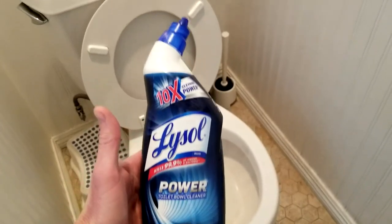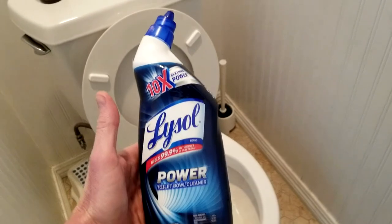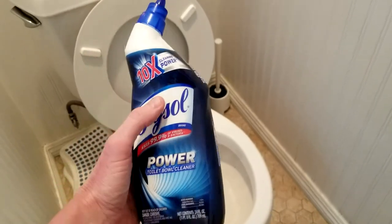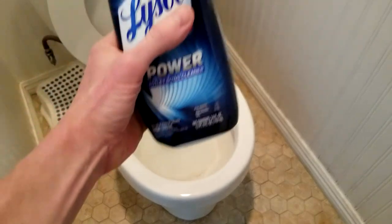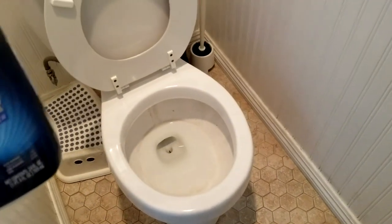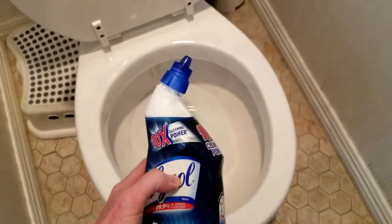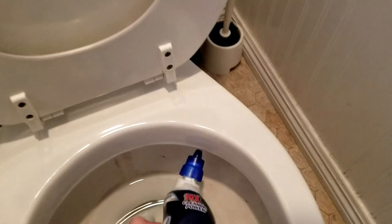First, this is the easiest thing to do — I'll try to have this linked in the description box right below the video. It has a little pour spout; all you do is unscrew that and you're literally going to put it around the ring of the toilet. It's going to drip down to the bowl. We'll give it about five minutes to disinfect and then scrub it with an IKEA brush.